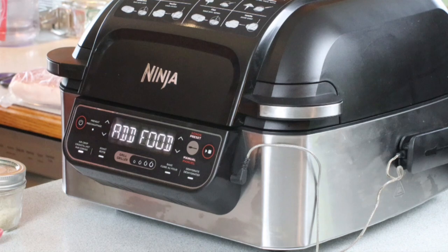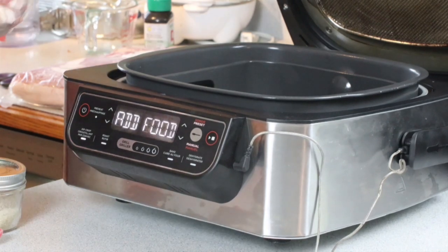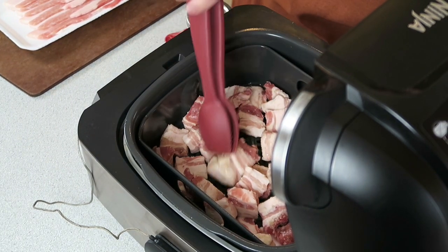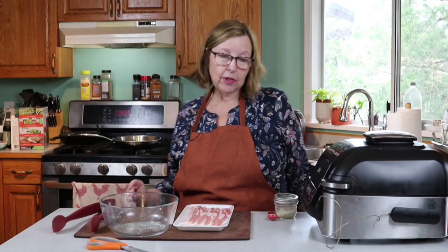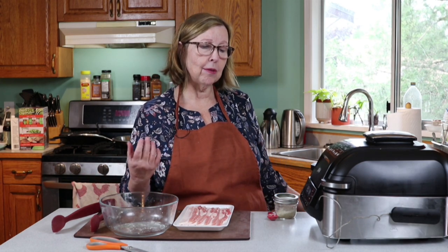I basically dump them in, then take my tongs and spread them out a little bit, close the lid and it counts down. Depending on the size of your chunks you may not need the full 20 minutes — I rarely go the full 20 minutes. I check them after five minutes and give them a little toss, which I'll show you in a minute.